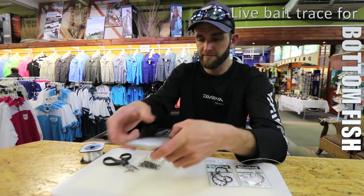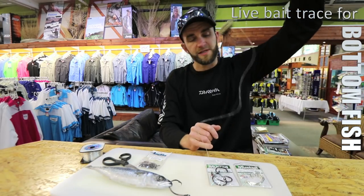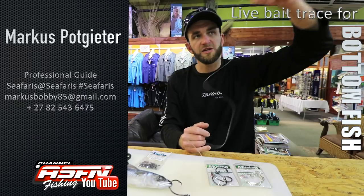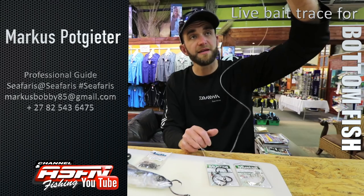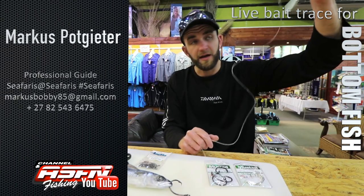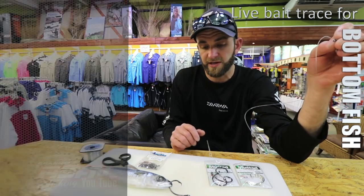For the rest of the trace, you're just going to make your sinker snoot — that's personal preference. I like to make mine at least a meter long, sometimes up to two meters. And that's basically your standard bottom fishing trace with a circle hook.